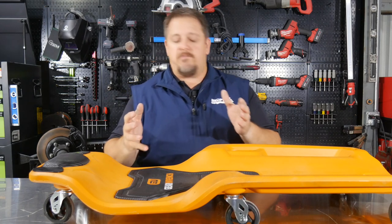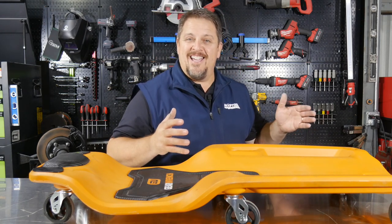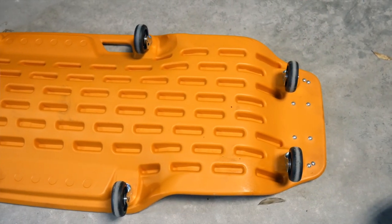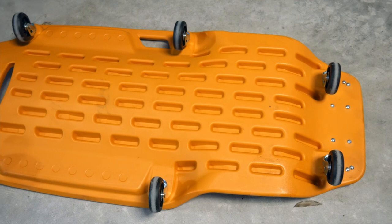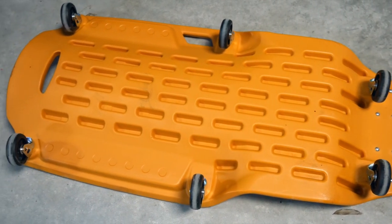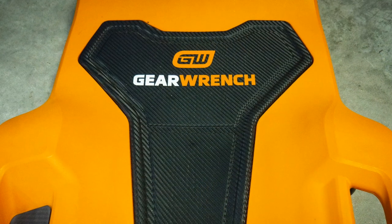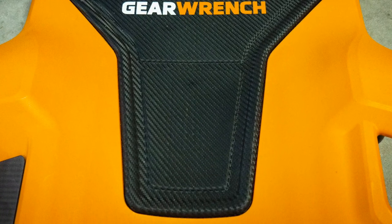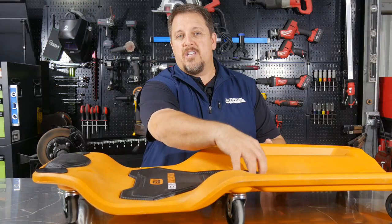This GearWrench composite Creeper looks like it should last me a long time. The new 41-inch GearWrench Creeper is a composite unit and the composite itself is the frame. You also have EVA pads here under your back that start under your shoulder blades and work down to your mid and lower back.